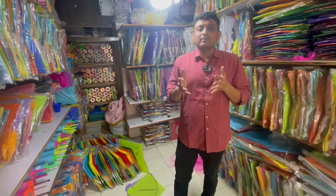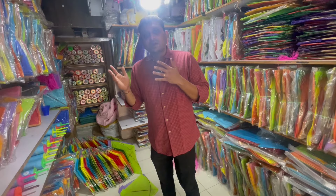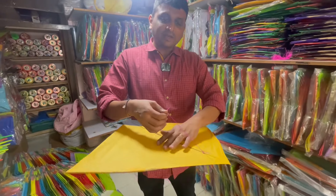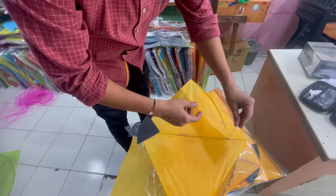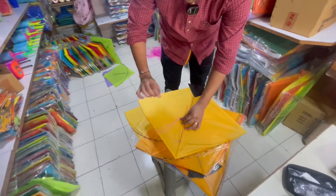If you have a customer support number, you can find it at bablakites.com. If you have a special additional charge, you can find a customer support number at bablakites.com.